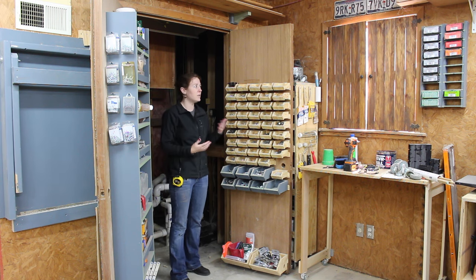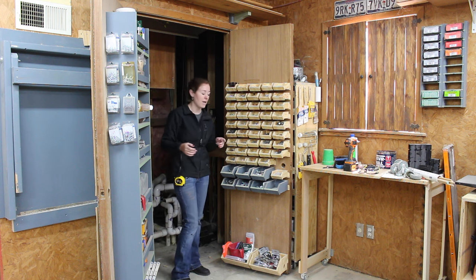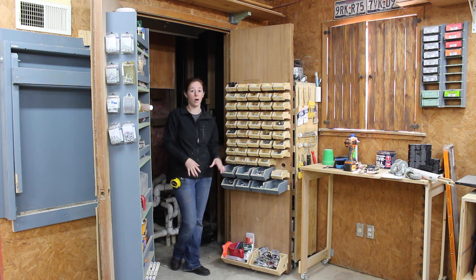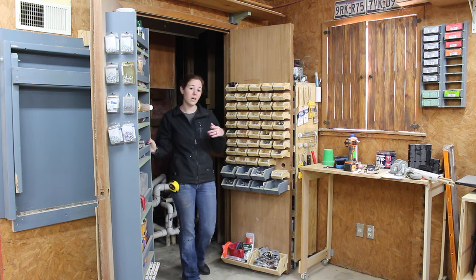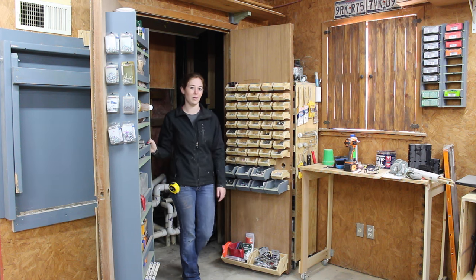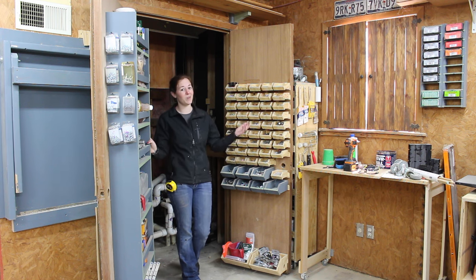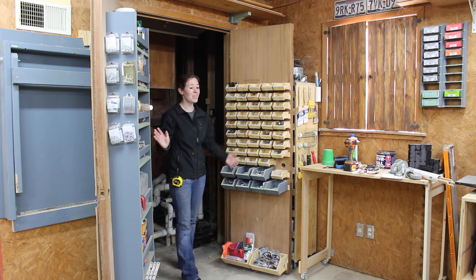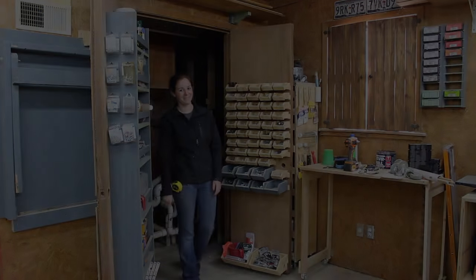I put this on the inside of a closet door, essentially, but you could also put it on the back of your shop door or even alongside a wall. If you do want to build some of these bins, I have a free diagram of all three sizes on my website, and I've left a link in the description. Also, if you want to build the rolling-around caddy that I just got rid of, I'll link that video in the description too. The shop's a little more organized, so I'm a happy camper. I hope you enjoyed the video, and I'll see you next time.